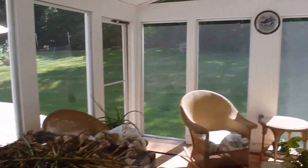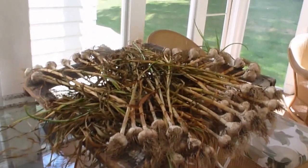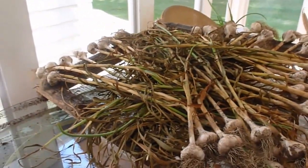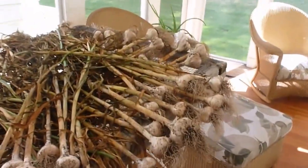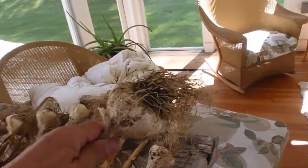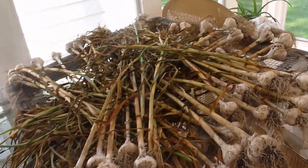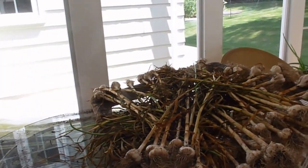I've got the garlic on a screen so it gets plenty of air circulation and they're drying up nice. I got some pretty nice sized bulbs out of the deal. This one will probably end up being a seed plant for next year — I'll take the biggest bulbs and plant them and see if I can get about a hundred plants this year.